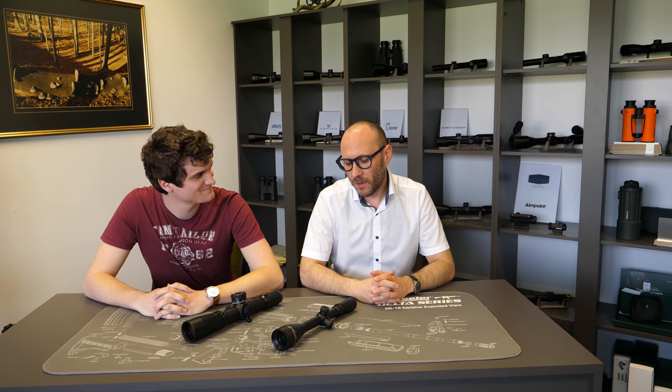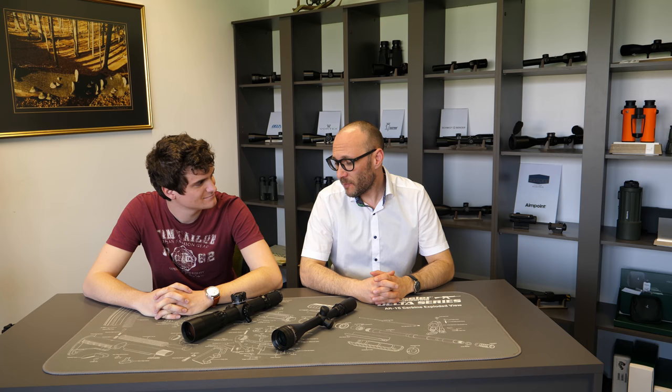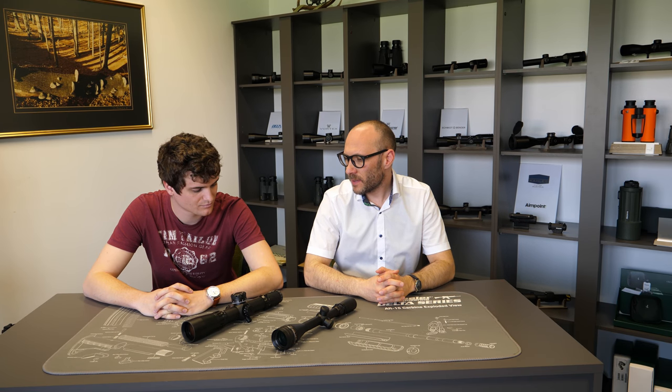Welcome to yet another episode of Optics Red Debates. Today we are here, Theodor and Andraš, and we will talk about fast-focus eyepieces and locking-focus eyepieces. Andraš, you look through all the emails we are getting on this topic, so what are the most common questions regarding this topic?